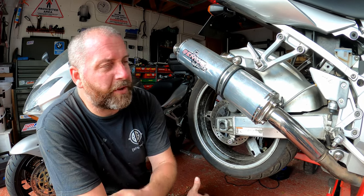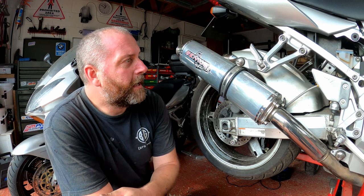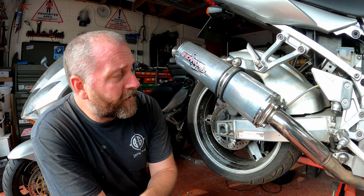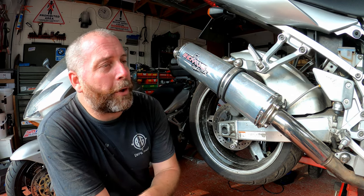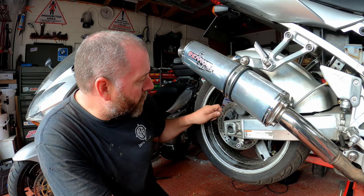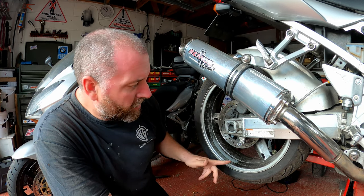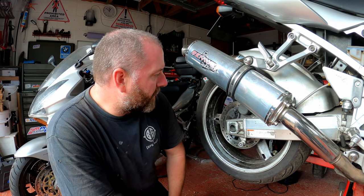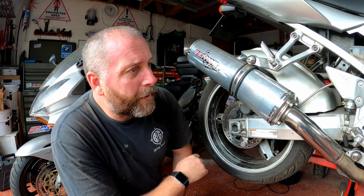That's one of the many jobs I've been meaning to do on this bike for quite some time. I'm going to take the caliper off and give it a rebuild. I won't be fitting it back onto the bike in this video because I need to fit a new disc to this wheel. The wheel needs powder coating, new wheel bearings — there's a lot of things that need doing.